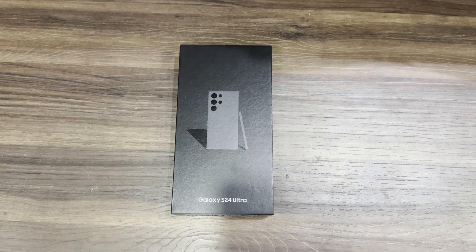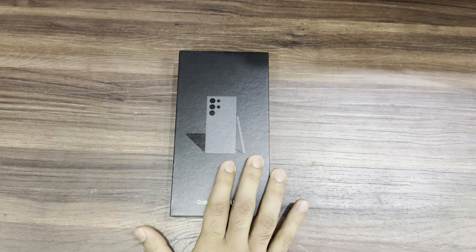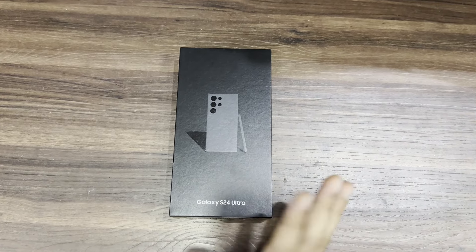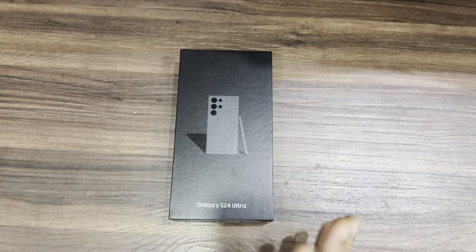Hi guys, this is the all new Galaxy S24 Ultra in titanium black color. I have used it for around one and a half to two months and I'm going to do an unboxing and first impression.